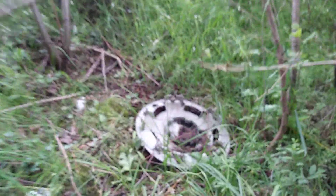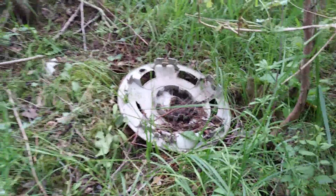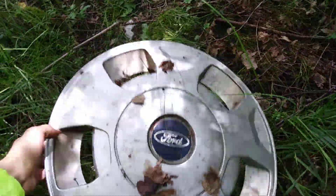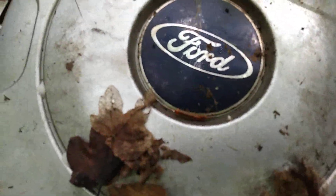Look, there is a Ford Transit wheel trim and it's a fresh fall-off, which is strange. It looks like it's only been here — it's a 16-inch version. It's my first one of these, and there's this strange thing in there.